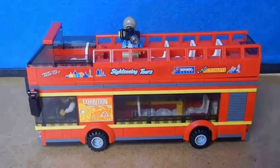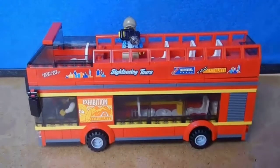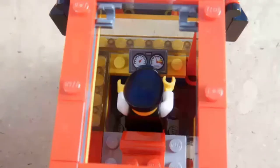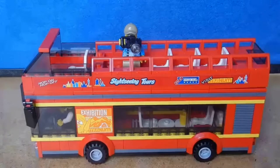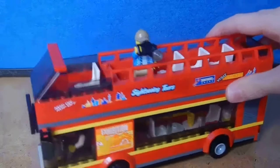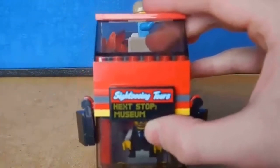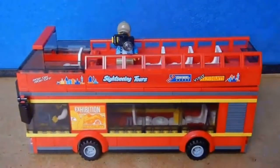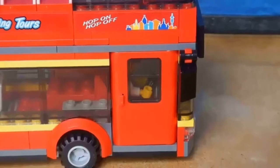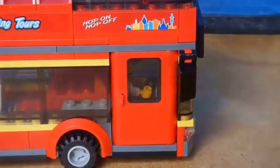Moving on, we have the bus. It has seven passenger seats plus space to stand up, one seat for the driver, and two tables in the bottom. I like the design and the sign that says 'next stop museum,' although it doesn't quite fit since the museum is still under construction. It also has a nice opening door on the other side.